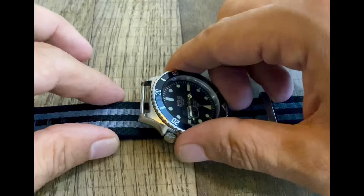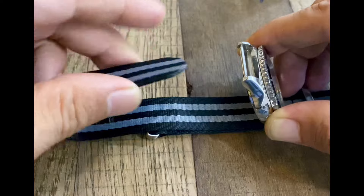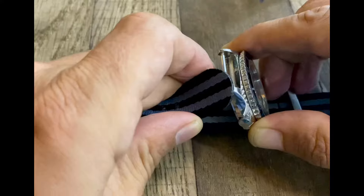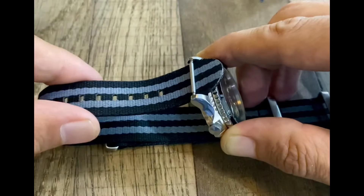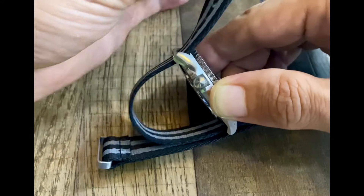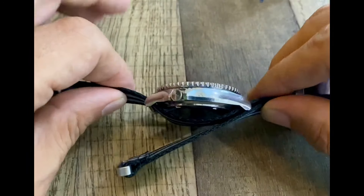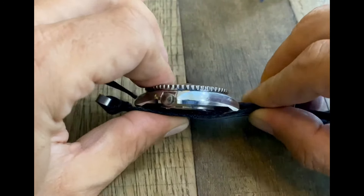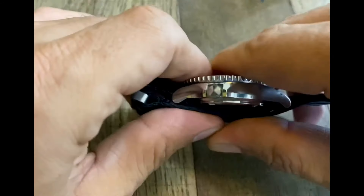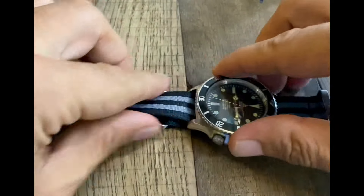Now flip the timepiece up and grab the tail. We want to insert it from the bottom up, not from the top down. Insert this from the bottom and pull the slack out — we want to pull this as tight as we can get it, all the way until there's no slack left. You can slide it up or down if you'd like. I like it to have a little bit of distance away from that keeper on the bottom.